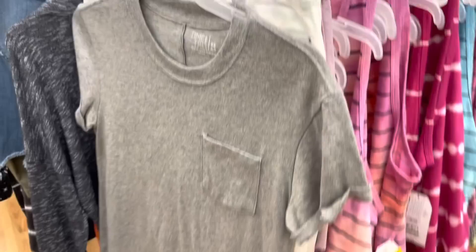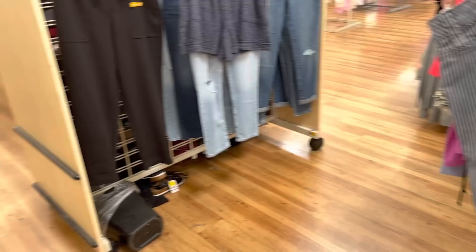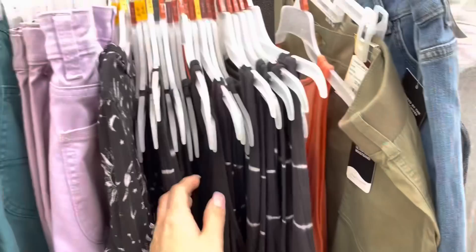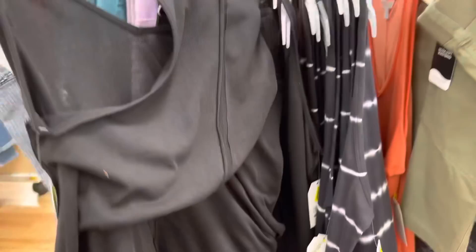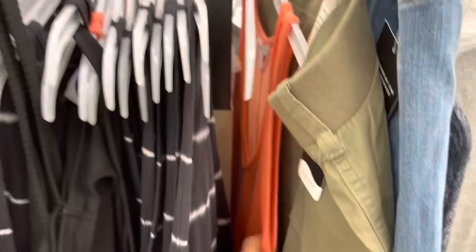Hopefully we can find some much better deals. There are more - the black ones too, don't forget to check everywhere. Anything that has a tag like these is going to be a dollar too. This one is a little bit different, but that's also going to be a dollar - and these might also be a dollar. Let me check on the shorts for the Lee brand - everything here might be even cheaper.